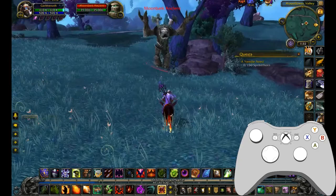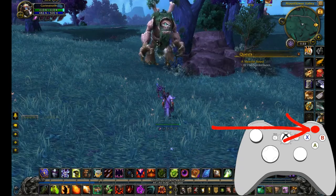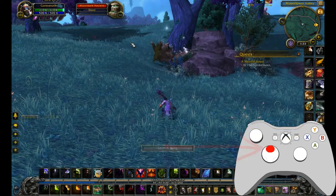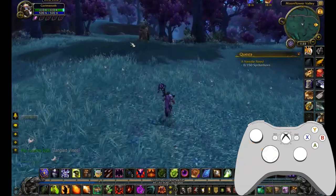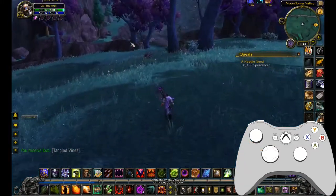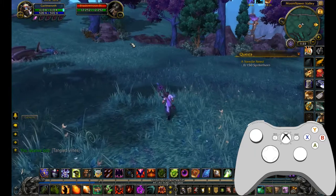Say I just absolutely want to murder this tree. I go up to it using the key bindings — tree's now dead. I have my loot key bound to directional up and now I've looted it. I know it looks like it's going to be quite a lot to learn, but I assure you guys, it becomes second nature so fast. Most of the time I don't even have to look at the hotbar to know what I'm casting.